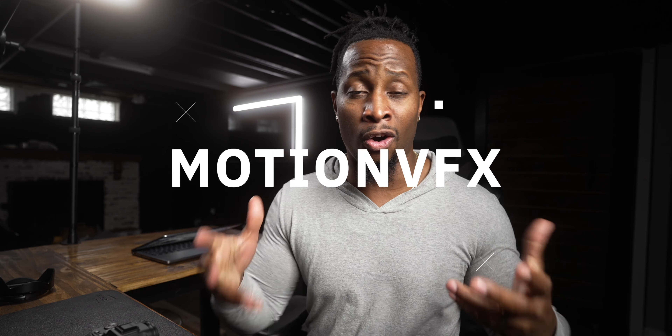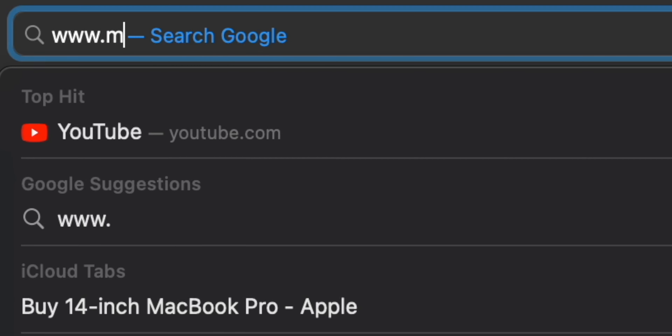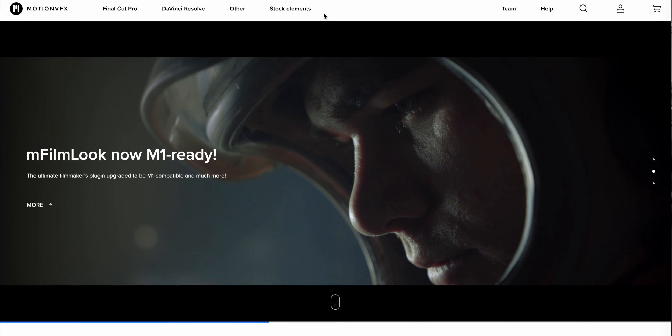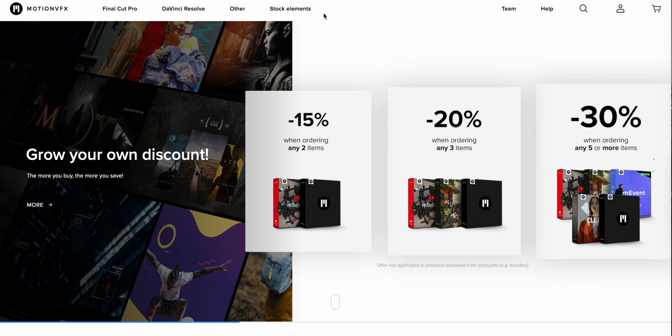Before we wrap this up, I got to remind you about today's sponsor — MotionVFX. If you need graphics overlays for your YouTube videos or anything like that, they have a lot of professional graphics and overlays for products and all that stuff. I strongly recommend you try MotionVFX out. If you do any type of video editing, it will take your videos to the next level. Link is down in the description.